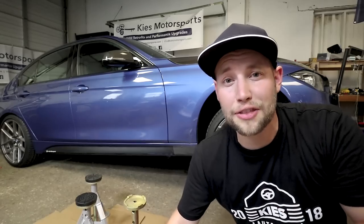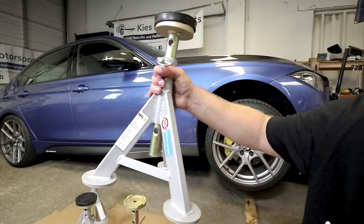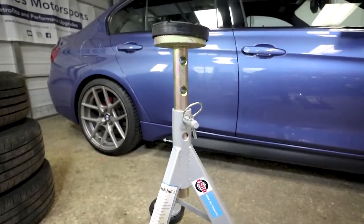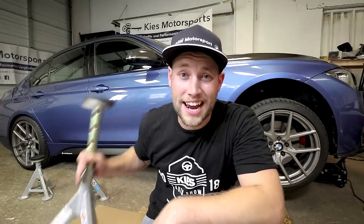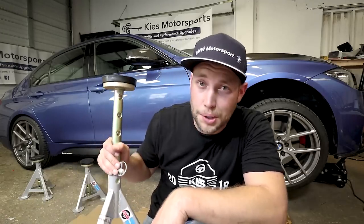Well our friends at ESCO identified this problem and they created the ESCO 10498. Let's talk about some of the things we like about these and why I think these are hands down the best jack stands on the market.